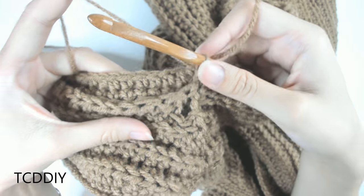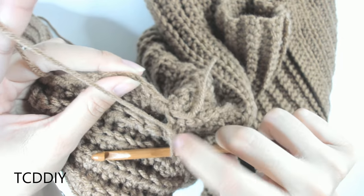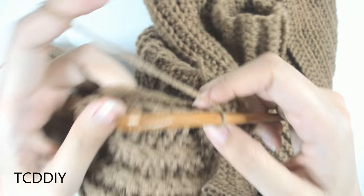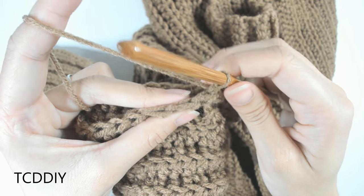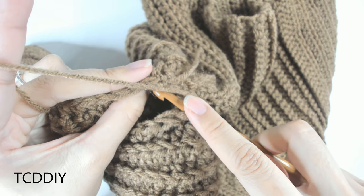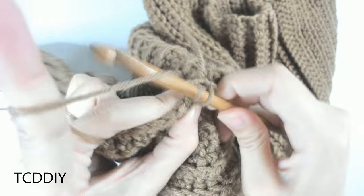We now have the other part of our sleeve all finished up and don't have any more loops to go into. To close it together, insert your hook through the front panel into the next available loop in the back panel and single crochet. Keep doing that all the way down until no more loops are left, but don't cut and tie because we have a cuff to do at the end.